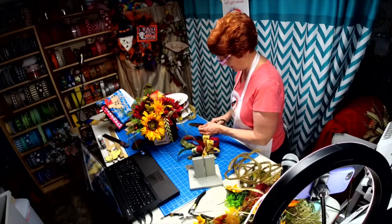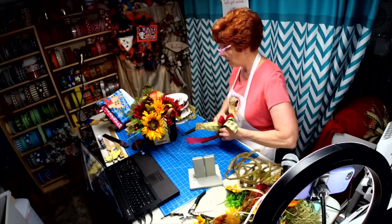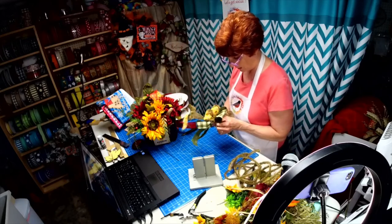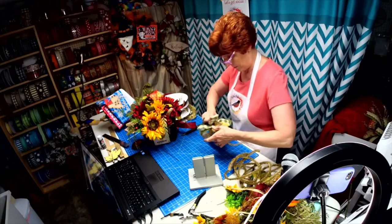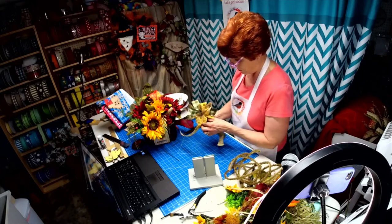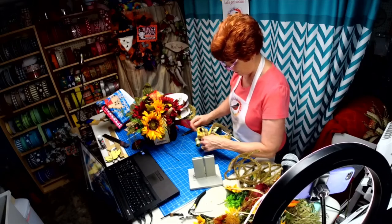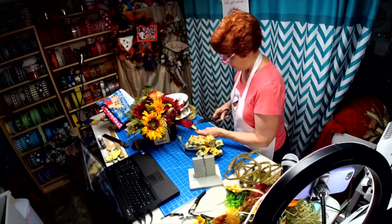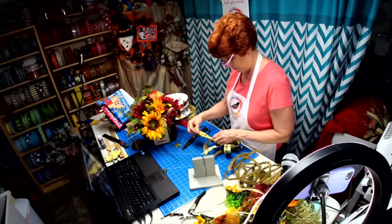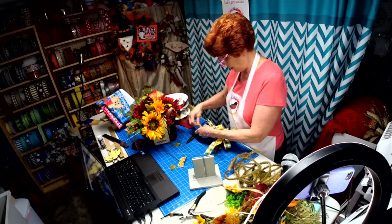We've got all the colors that are in the arrangement, but we probably could have stayed just with the yellow and the green. Let's take out the burgundy — not feeling the burgundy all of a sudden. So let's just do it with these two. I'm feeling that better because the burgundy was clashing with those flowers. I like that better, it's just simple — that's all we need. Your tails don't have to be the same length either, so maybe I'll do a long and short on each side.